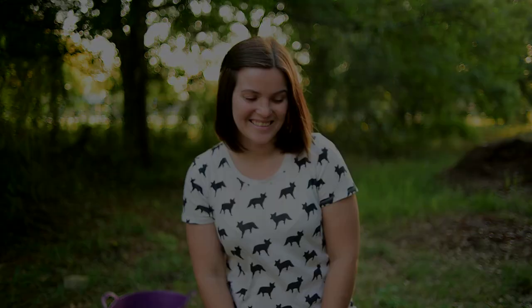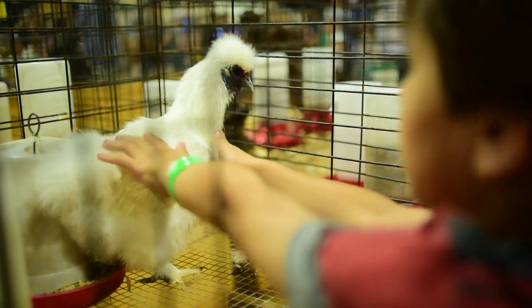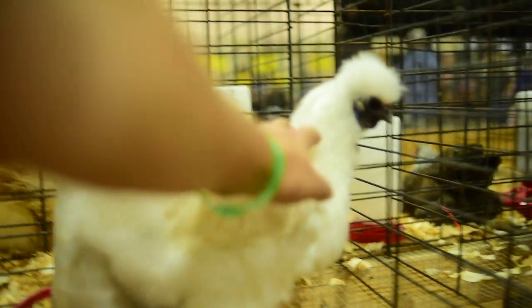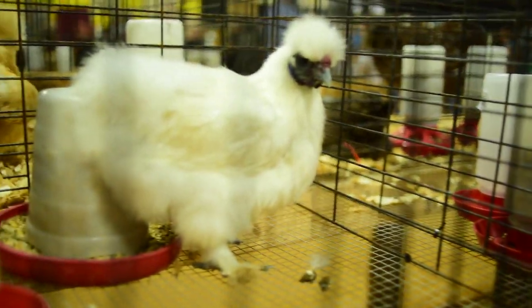We really appreciate you guys. Happy homesteading. That's a good girl, Coco. You do good in the show tomorrow. She's never been to a show, but she's gotta do great. She looks as fluffy as can be. We'll see you next time.